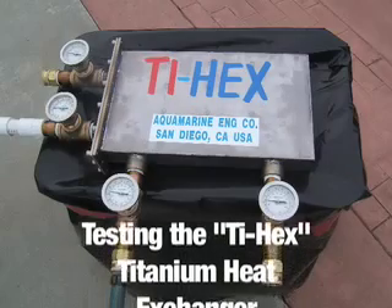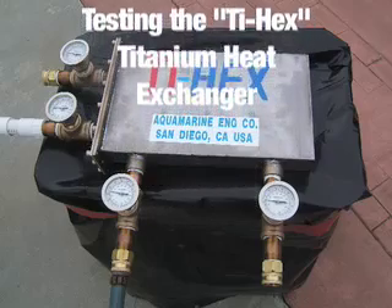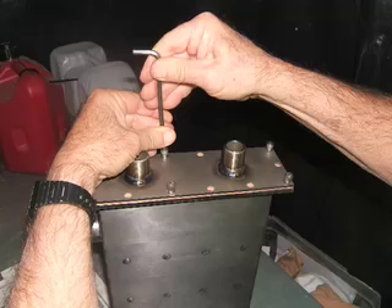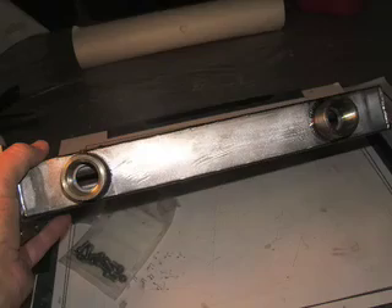This tiny Tyhex mini heat exchanger is 100% titanium — from the tubes and tube sheets to the outer casing, it's all tough, durable titanium. It's a hard-working double-pass unit designed to handle up to 30 gallons of processed fluid per minute.